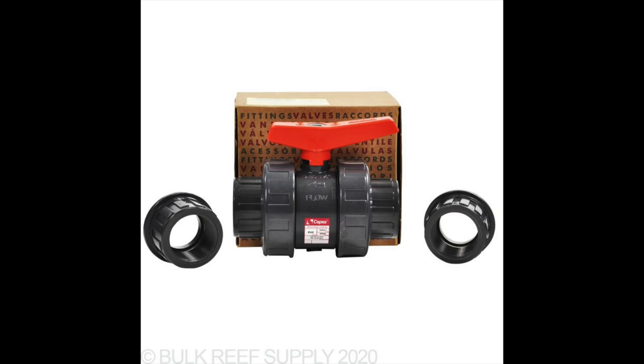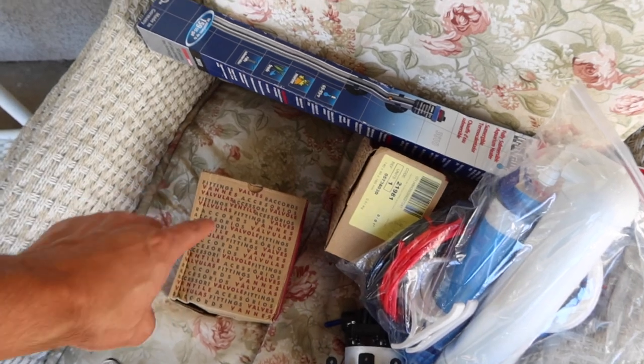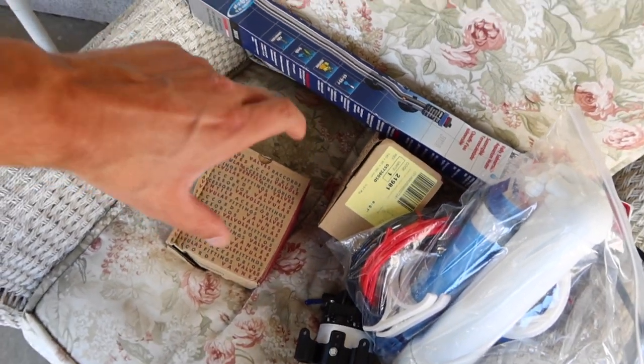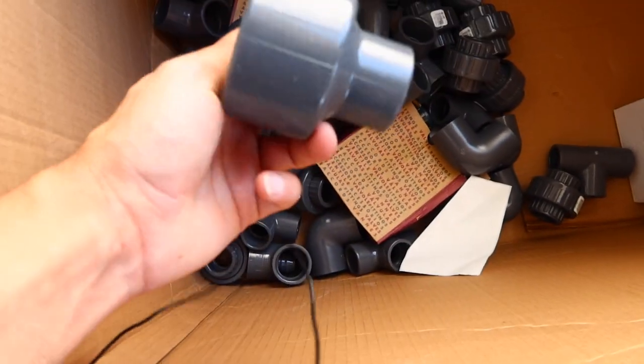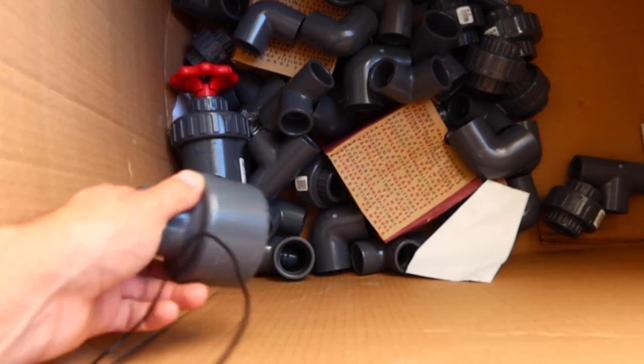The rest includes CPVC valves — tons of people rave about these. They also have a union on them, which makes them very serviceable. After years and years in a tank they'll still be easy to open and close. The rest is schedule 80 elbows, and this fitting here is for the UV sterilizer — good thing I got that.